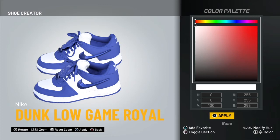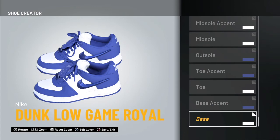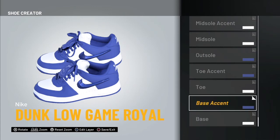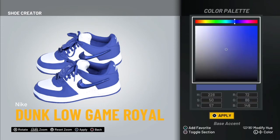You're gonna have to repeat this for each part. After you set those values, click Apply. Then go back, go to Base Accent, then Material Default, then Color Palette. You're gonna do the same thing — use your right stick to scroll down.